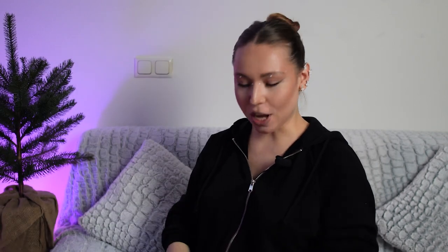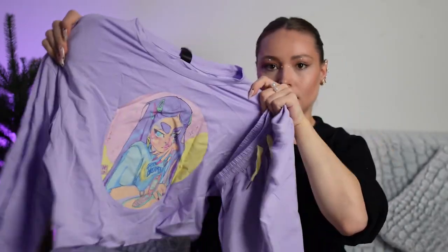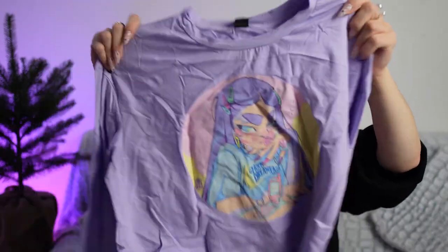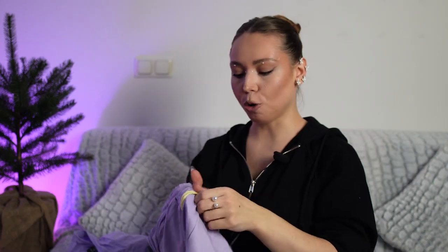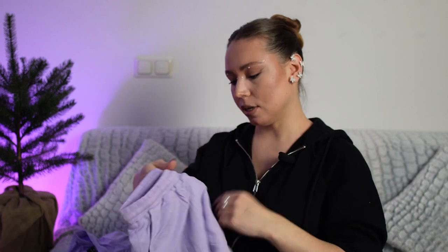And here, guys, I have something really, really cool. This is a pyjama set — this is the top and here are the shorts. I really love this combination of purple and yellow, especially that these are pastel colors.